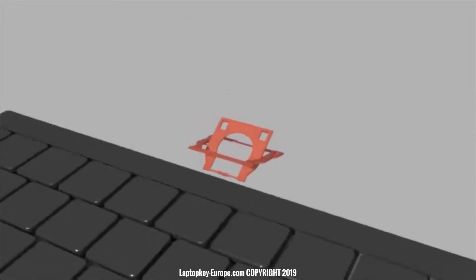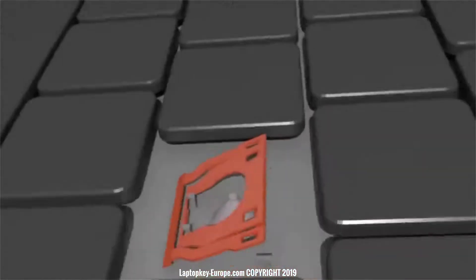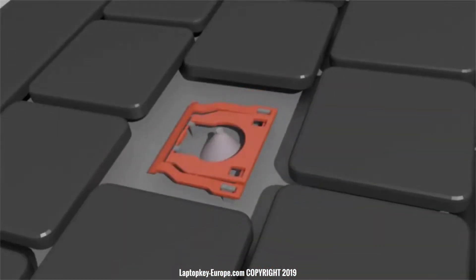Tilt the inner part of the hinge. Then hang the inner part of the hinge on the two lower fasteners. And finally fold the outer part of the hinge to hang on the two top fasteners.